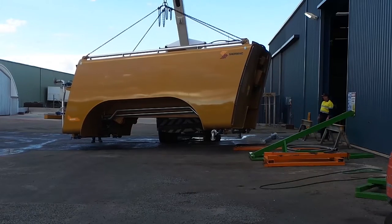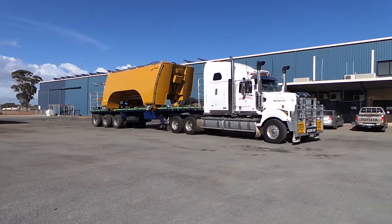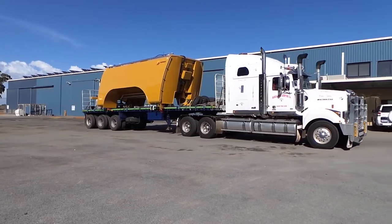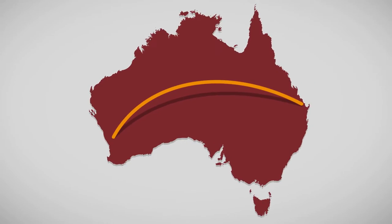Once manufacture was complete, the unit was fully assembled and each function was extensively tested using our hydraulic testbed as the power source. After testing, the water cart body was partially dismantled, loaded on a truck, and shipped across the country to the required location for final assembly.